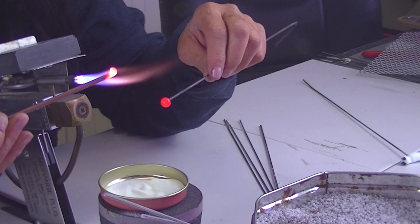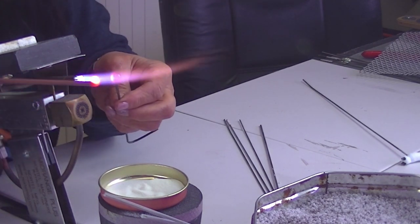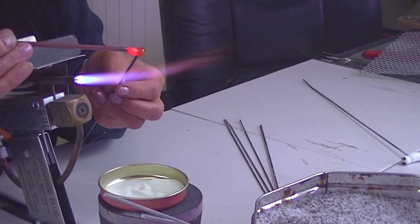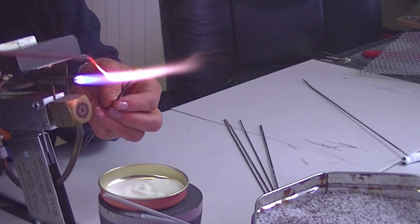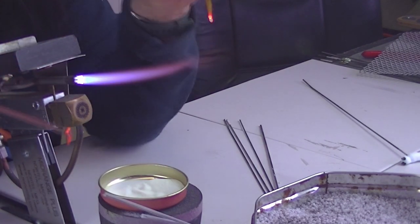Now we need the body, so just heat a bit more up, heat where you're going to put it, touch it, get it set a little bit, and then just heat where you want to detach it. Maybe a little bit longer than that — so that's my body.